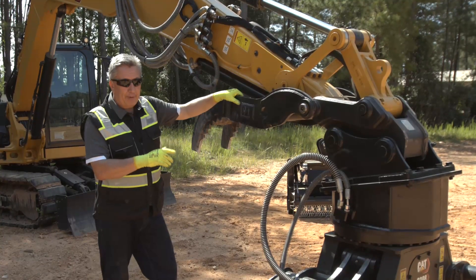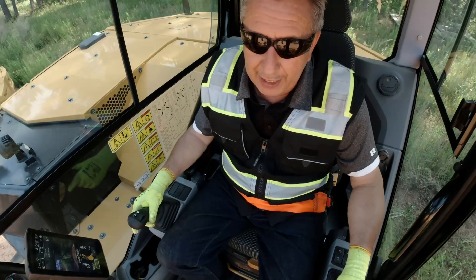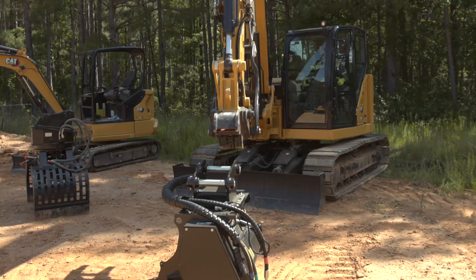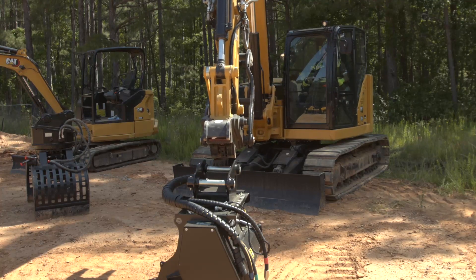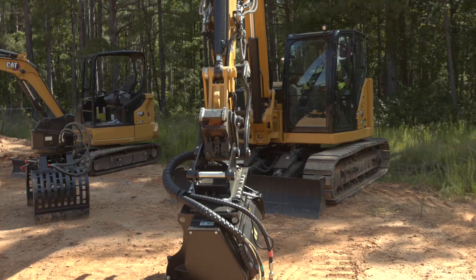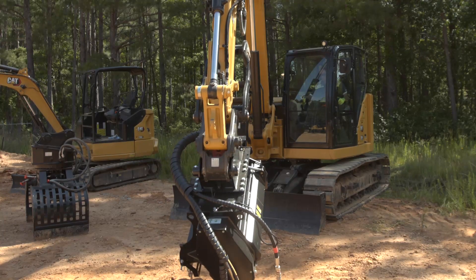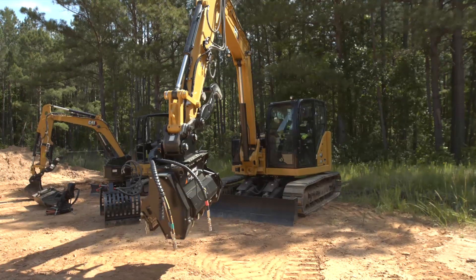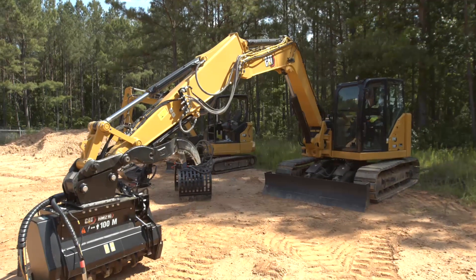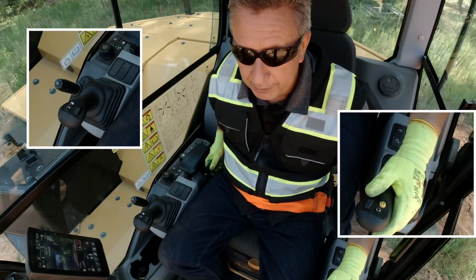Now we're going to take the 309 with a dedicated aux pump and put on an HM210 mulcher. I've just dropped off the G308 grapple — you can hear my dual lock coupler is in the open position. I'm going to swing over and pick up the HM210 mulcher. Position myself where I can see the lower part, rack back and come down onto the tool — hear that click. Go ahead and pick it up, let it swing, roll over, and lock my main wedge.